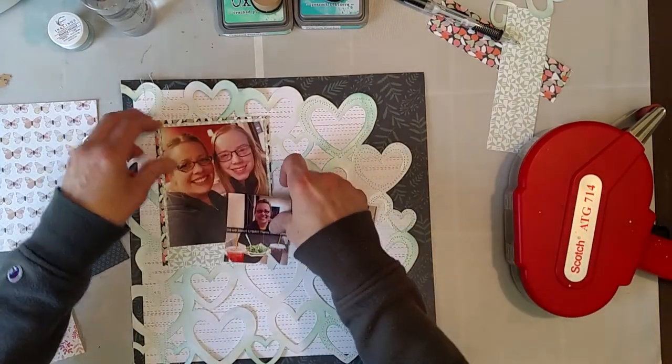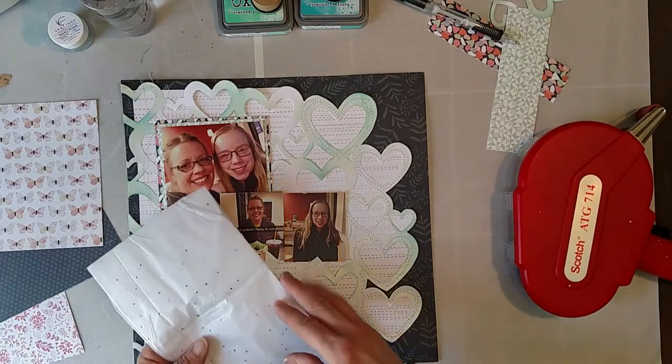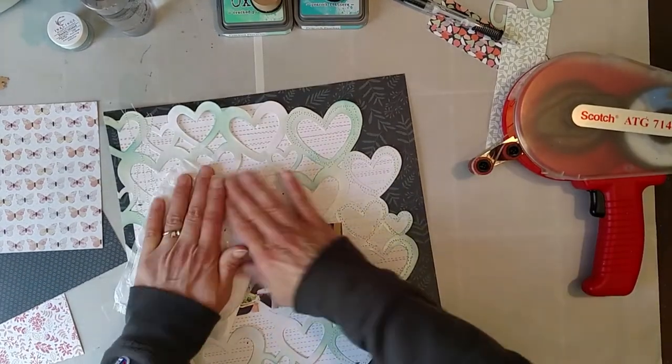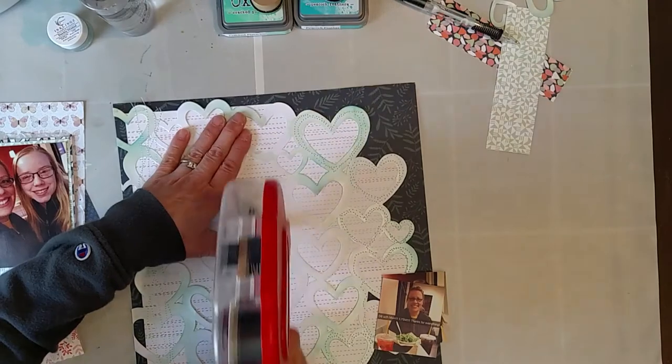The only thing is I would like to get a little bit of texture behind there. I'll look at that tissue paper that I got — I think I can use some of this. I'm going to put the adhesive on the background because it is so tricky.